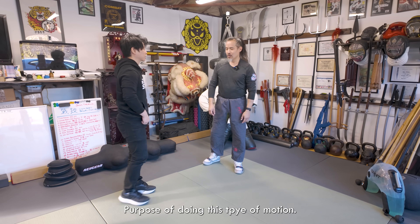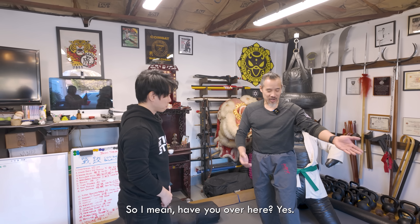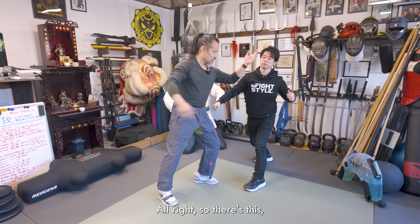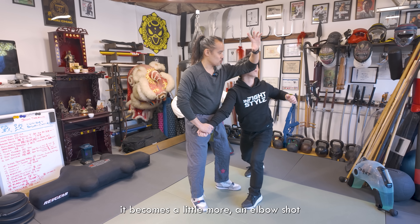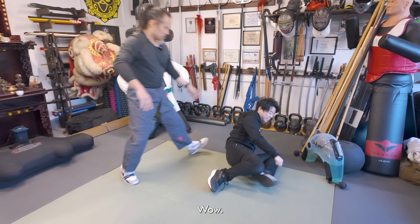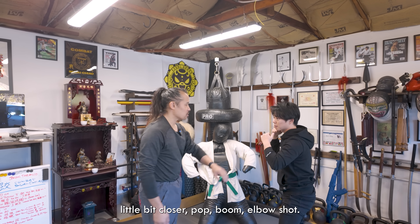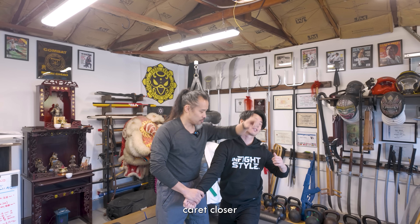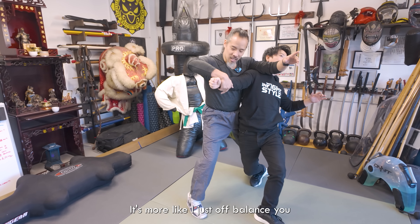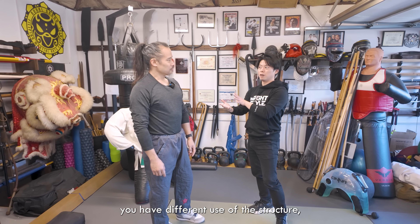In Yang style, range dependent, that same move can take on different applications. From long range, if you strike — that's just a palm shot. A little bit closer, it becomes an elbow shot. A little bit closer still, and there's the throw. So depending on range, you get a different feel. Longer range — pop, palm. Closer — elbow shot. Even closer, I off balance you with the pull and come in with the body throw. Same technique, but depending on range you have different use of the structure and application.